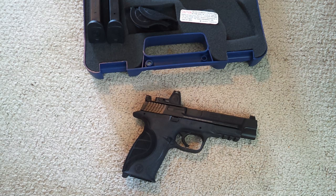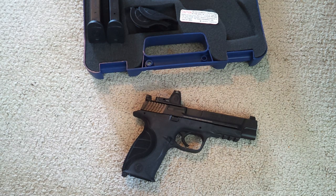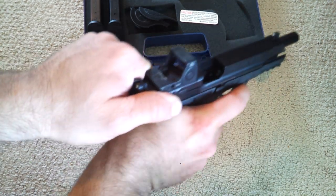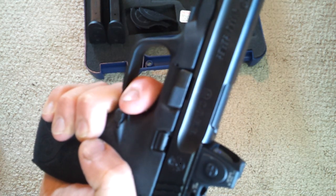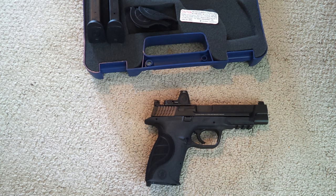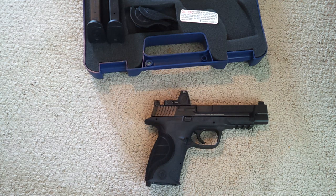I've put about 300 rounds through this gun, getting the red dot sighted in and just shooting it. It shoots just like any other M&P — really nice. But I think the trigger could be a little bit nicer; it seems a little gritty. You can hear and feel it — it's just not smooth. For a Pro Series gun, especially when you're going to pay right at $700 for it, I would expect a better trigger. My full-size M&P VTAC has a nicer trigger, but it does have about 1,500 rounds through it, so that might have something to do with it.